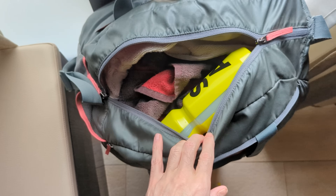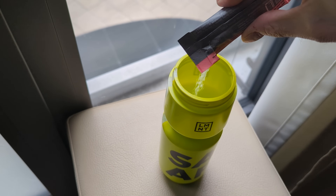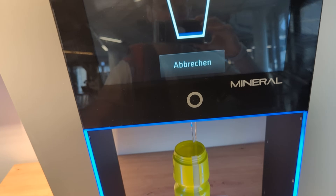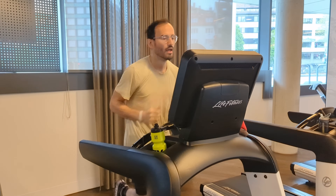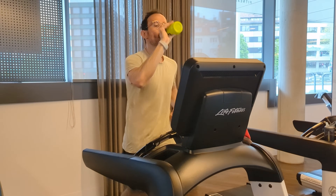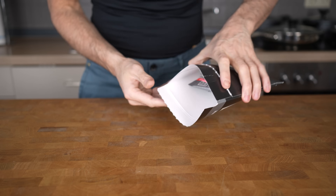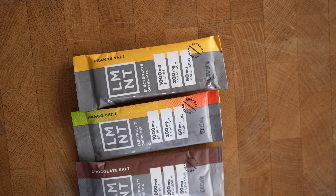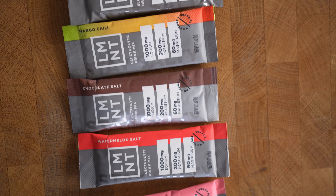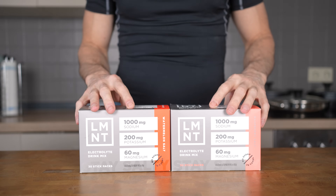When you sweat, the primary electrolyte loss is sodium. Athletes can lose up to 7 grams per day. When sodium isn't replaced, it's common to experience muscle cramps and fatigue. I've personally been using this for over a month now and really love it, especially for my cardio sessions where I sweat a lot. Dozens of professional teams and players from the NFL, NBA, and NHL are on monthly Element subscriptions, typically recommended by the head of sports performance and nutrition. You will receive a free sample pack with any purchase through my link, and if you don't like it, Element will give you your money back, no questions asked. Head to drinklmnt.com/felu and get your free sample pack on any purchase.